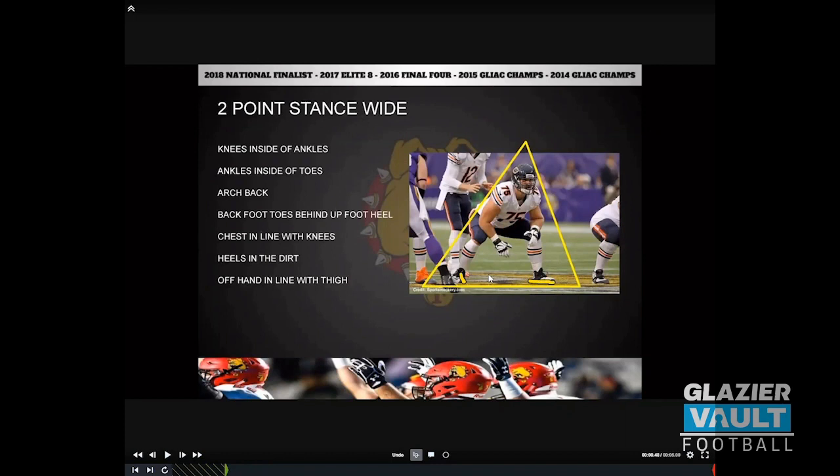Start with the two-point because it all starts with your feet. If a guy has his heels up in the air or his lower half isn't good, eliminate the focal point of the hand being in the dirt — give him two points to put in the ground so he can entirely work on his feet. You can see Kyle Long here: toes, hips making that triangle, and his whole body is a triangle.